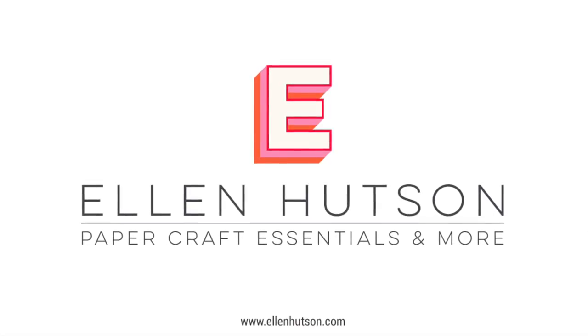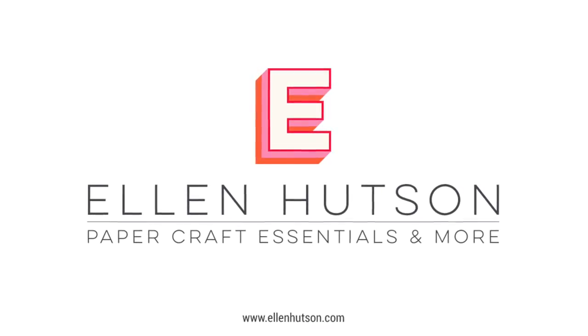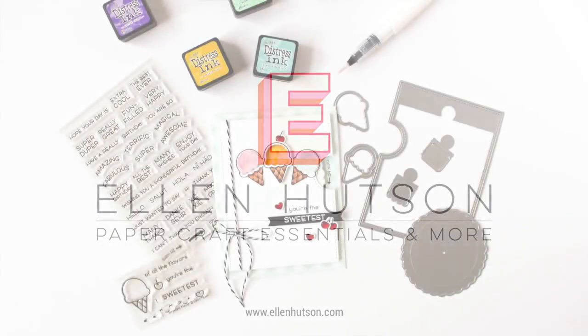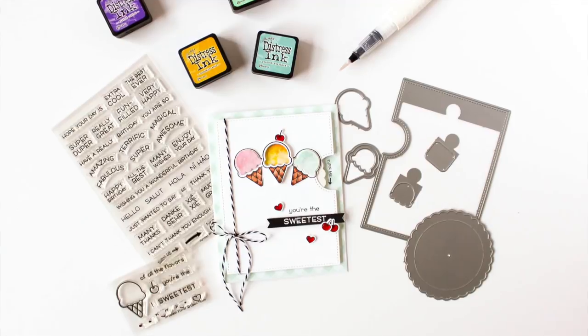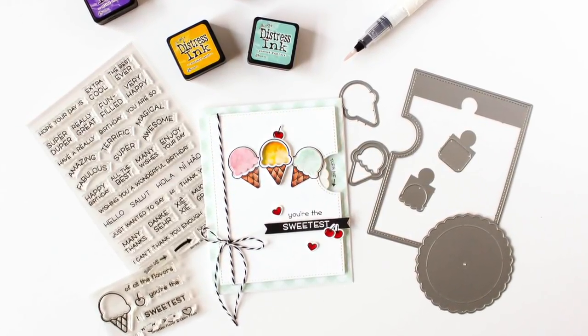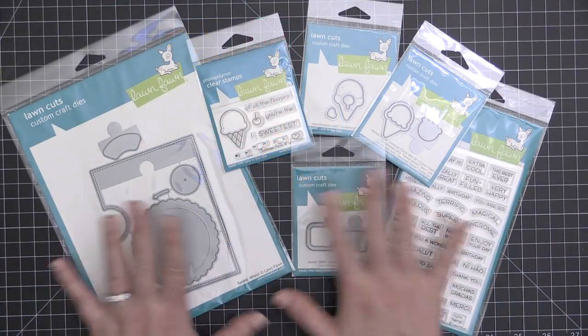Hey everyone, it's Carissa Wiley here for Ellen Hudson today, and today I'm going to show you how to use the brand new Reveal Wheel die set from Lawn Fawn. This is so much fun — you can use it to make an interactive card. I'm going to show you how to make a color changing card today, but you can also make it where the sentiments change as well.